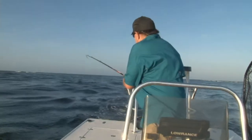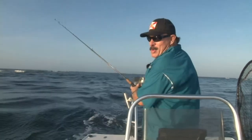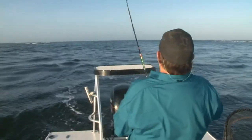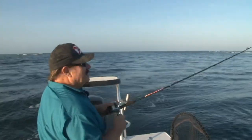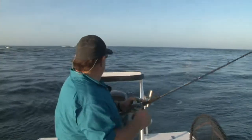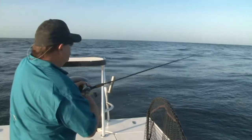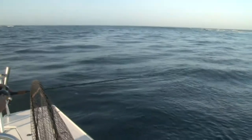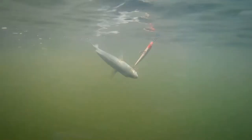I'm on! This one's fuller — nice head shake. Let's just see what we got. It jumped! Swimming right with the current makes it real easy to bring them in. Bluefish!